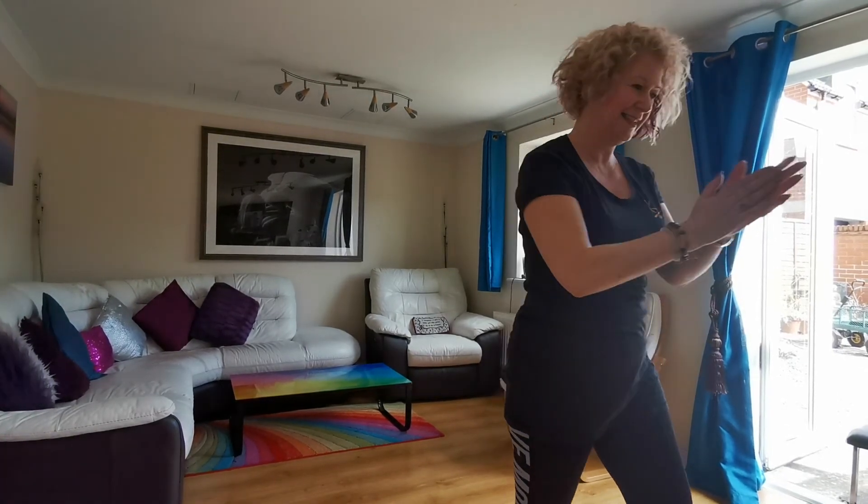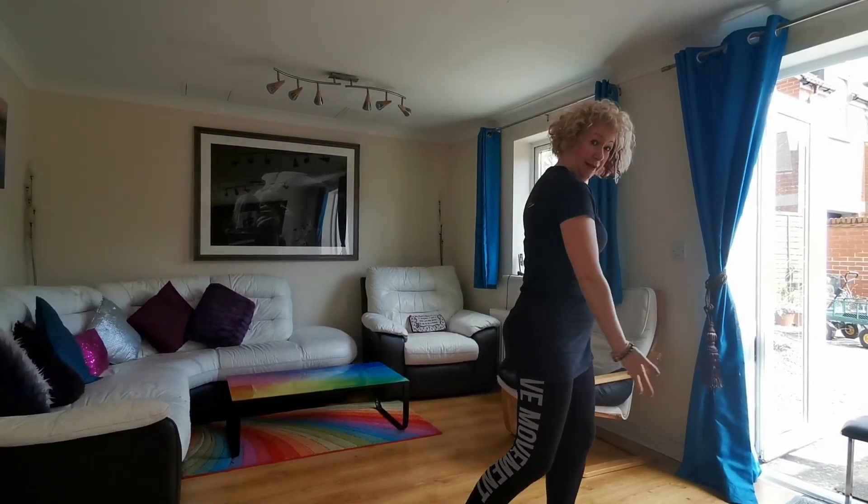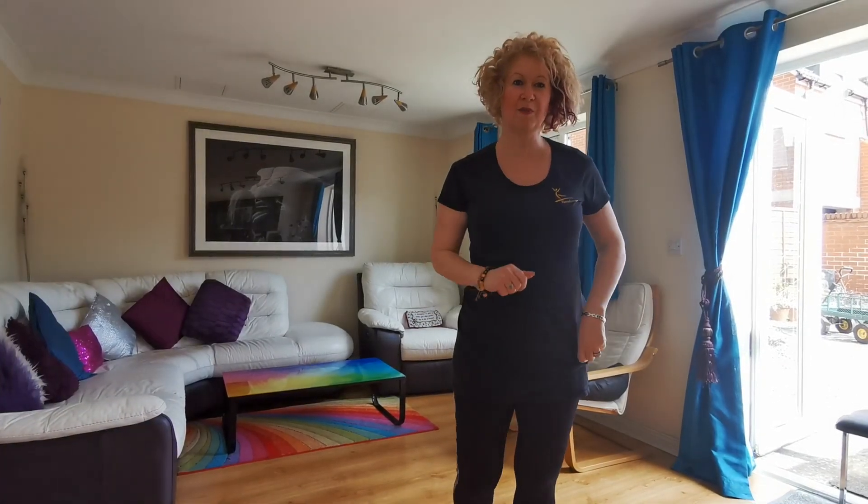There you go! Well done, my darlings. Did you see how I paused ever so slightly because I went slightly wrong? But still, this one comes in a bit quicker. Well done, my darlings. Fantastic.